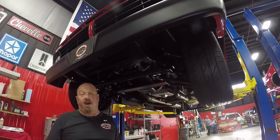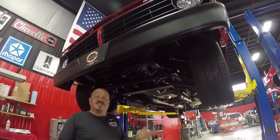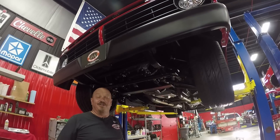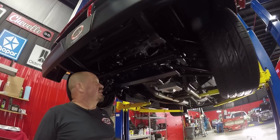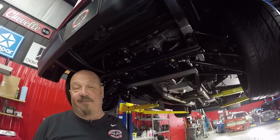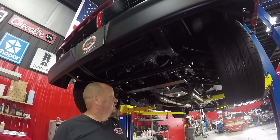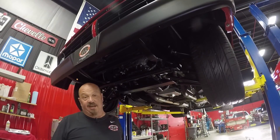You most definitely are going to want to carry some mirrors around with you. You'll have to raise the truck up because if you slam it on the ground nobody's ever going to see all this beautiful work. But if you raise it up, get some mirrors under there and show all this off. Really really great job on this build — probably one of the best looking builds I've ever seen on a vehicle.